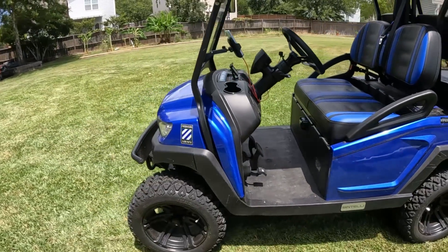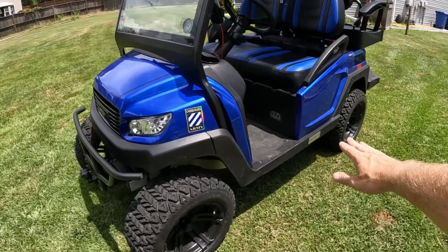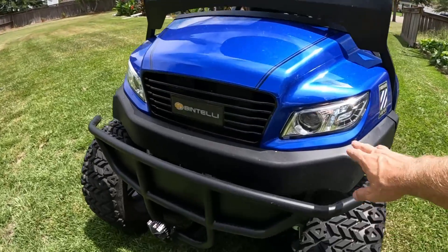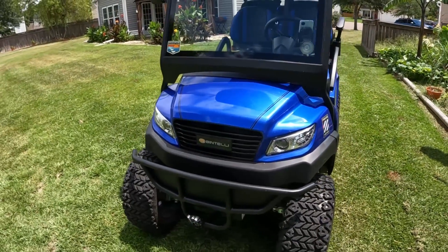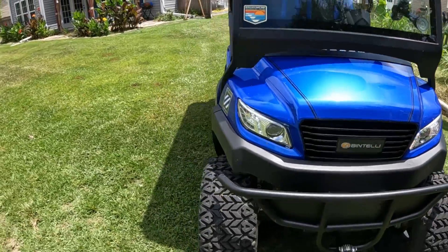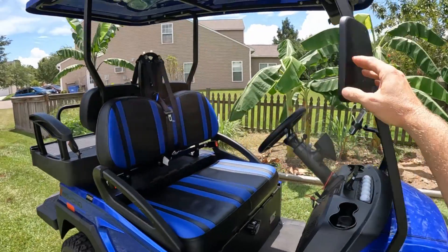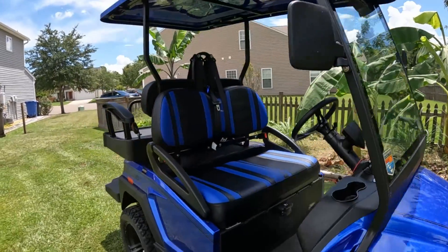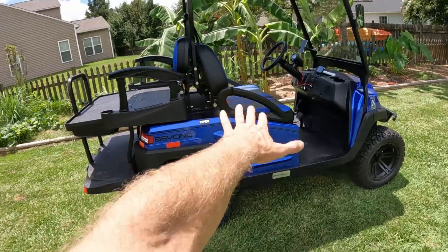The step height coming in is a little high. There are a few upgrades I'm wanting to do — one is to put a Nerf bar on the side. Coming around to the front, you'll see that it's got LEDs. It also has front marker lights and turn signals. It comes factory with this little brush guard here, and it also has side mirrors. This is a DOT windshield, and it has a windshield wiper on it as well.